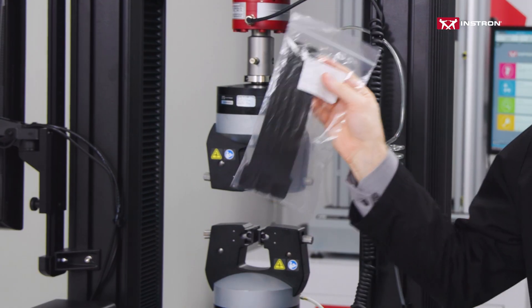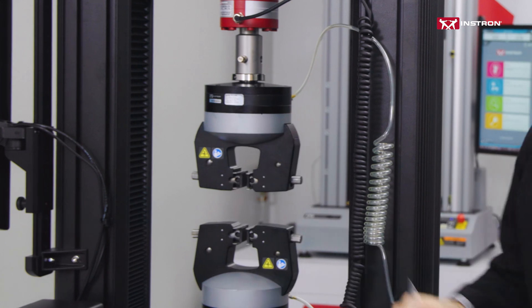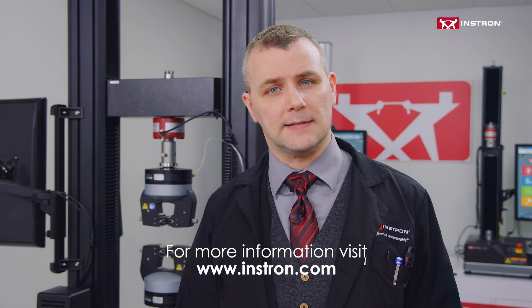Once cables and cords are away from the test space, we include Velcro cable ties to help you further organize your cords. These are just a few of the ways that Instron helps you to maintain a clean testing space. For more information, please visit or contact us at instron.com. Thank you for watching.